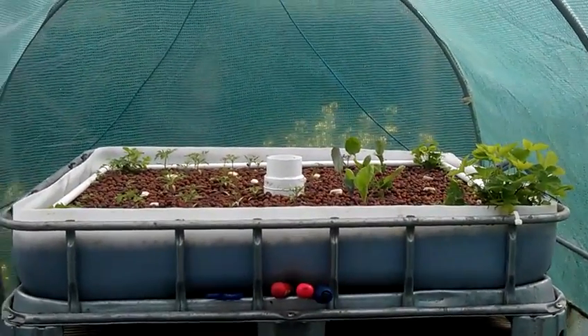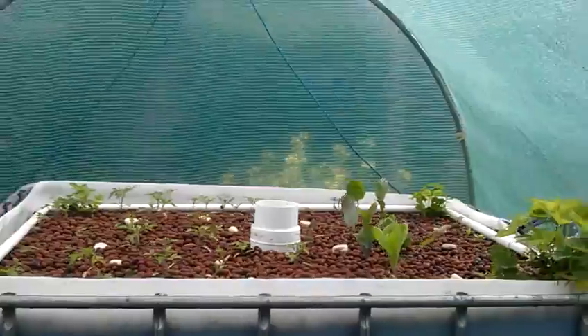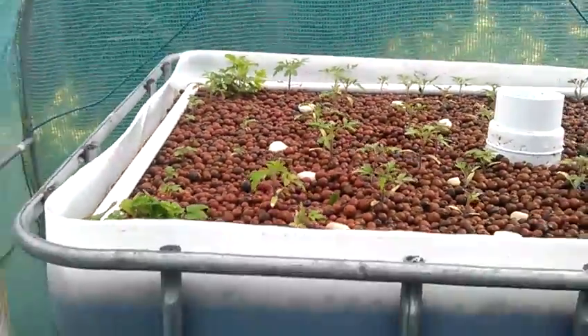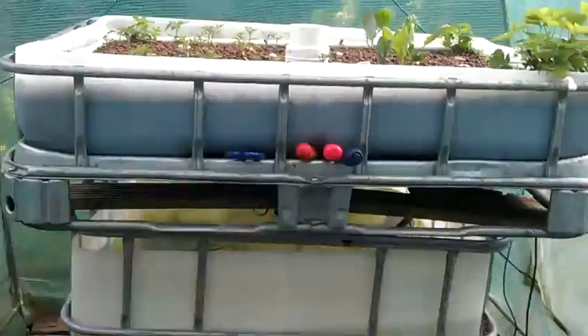What I've done is I've took my little pots from seeds and then we put them into the aquaponics — and this is what you call an aquaponics.